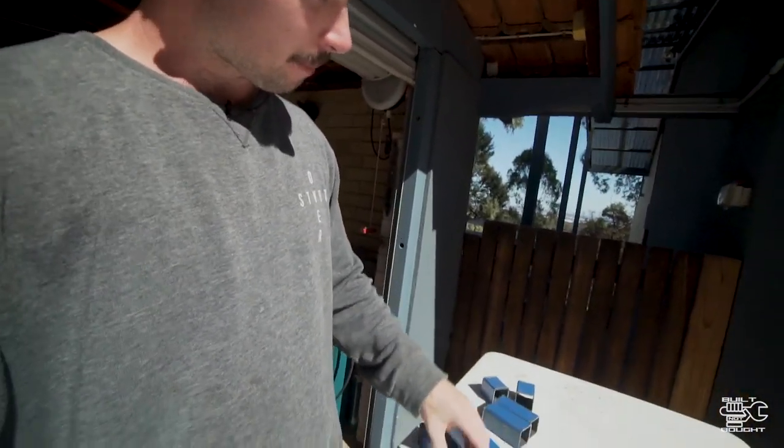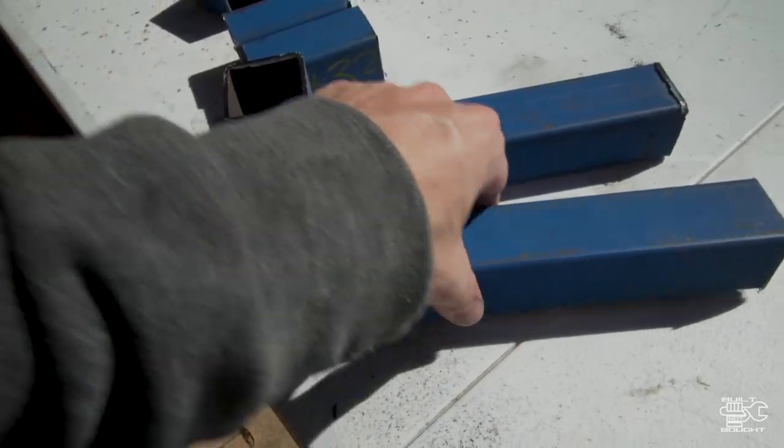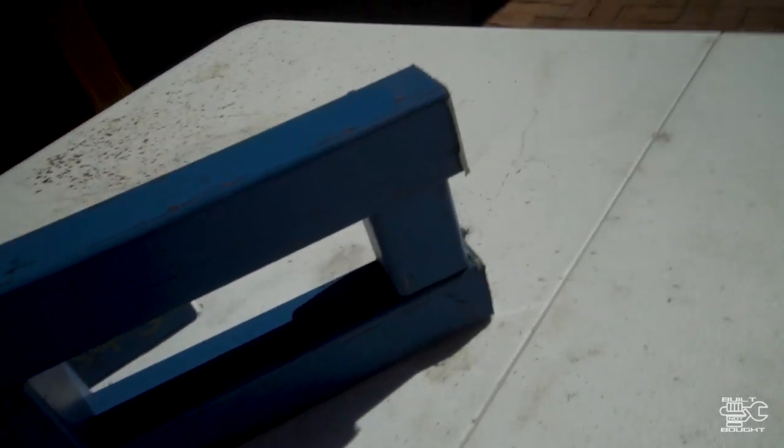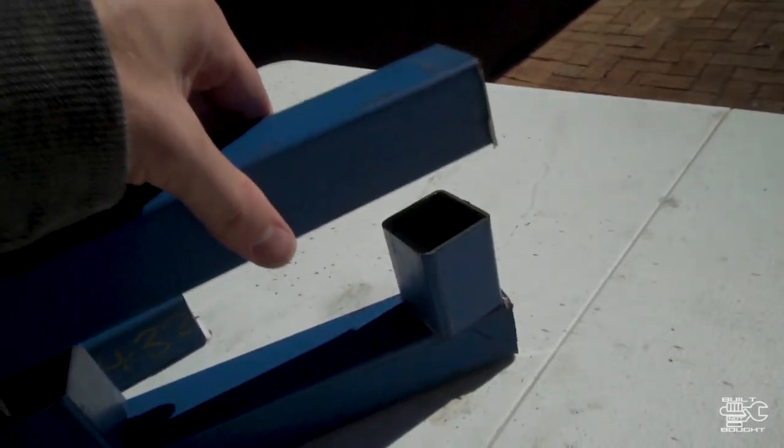That first one wasn't perfect. I measured it all up and found that when you weld a bar, the heat makes it pull in — so when I welded it, it kind of pulled down. What I'm going to do is place another piece in there as a spacer, and when I weld it, it'll keep the right dimensions. Then when I pull it out, I'll knock that piece out and this will be the right length.